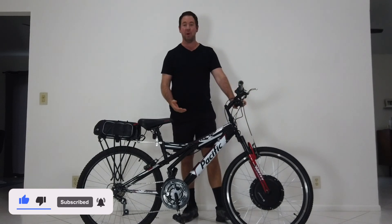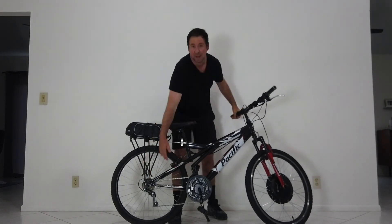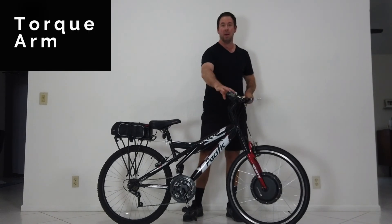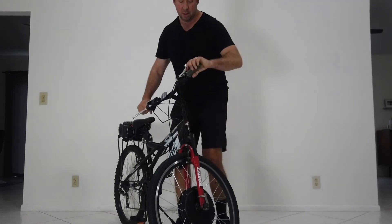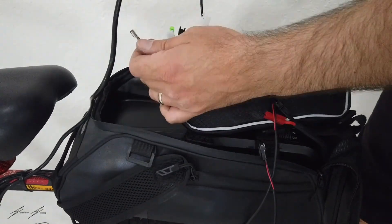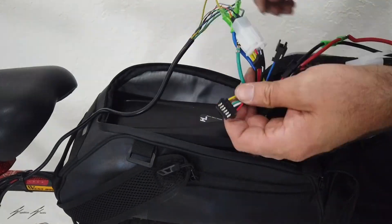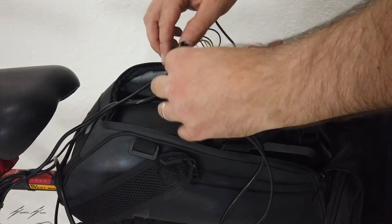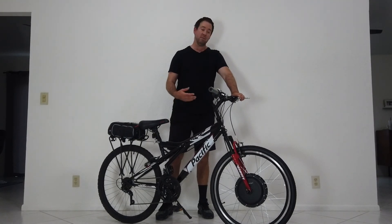The big advantage to installing the front hub motor is not having to deal with the chain or any of the drivetrain — instead you just remove your front tire and put on another one. I did install a torque arm on this one, which is supposed to help it not drop out of the frame; you can even add a second one. Overall it's a pretty fun bike, but with the front hub I like to keep it at lower wattage so it doesn't create as much torque and snap the frame.